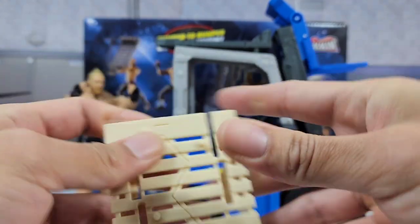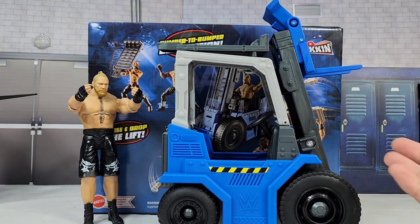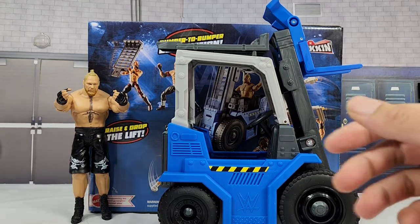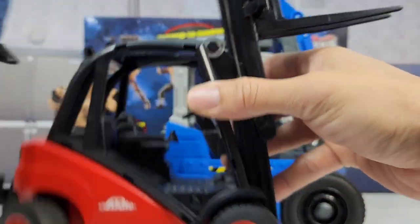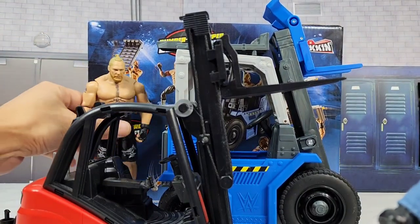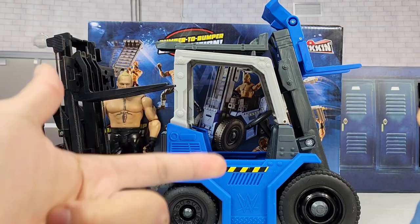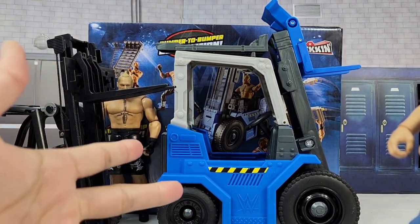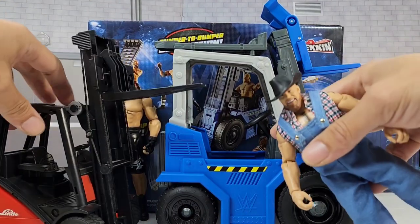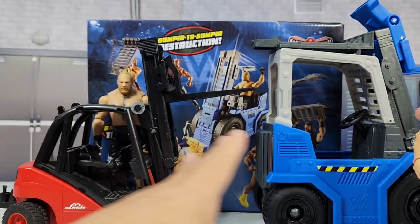The actual piece and the construction of the whole set is already put together. You don't got to mess around with it or worry about certain pieces being adjusted — it's already set to go. We've tried to recreate literally every single playset, whether it's the limousine, the ambulance, the car, or a forklift. This was the last piece, and it's nice to see that this piece is actually a lot better as far as scale goes.